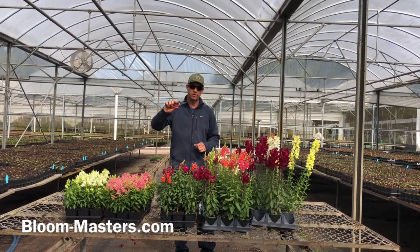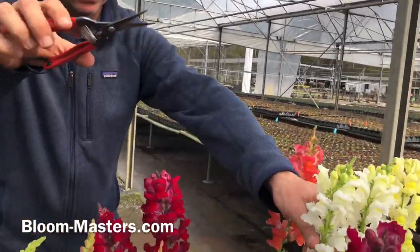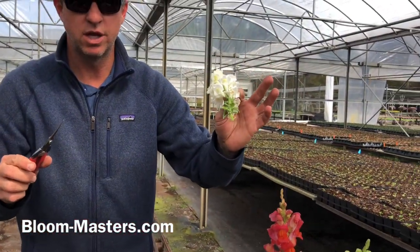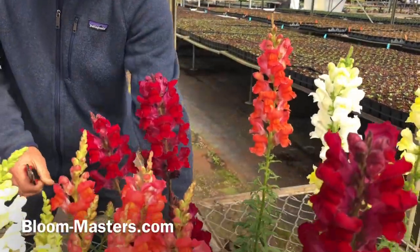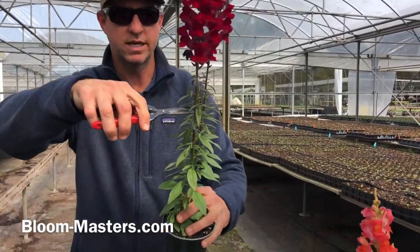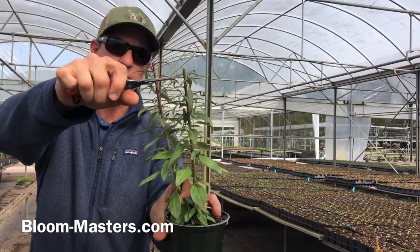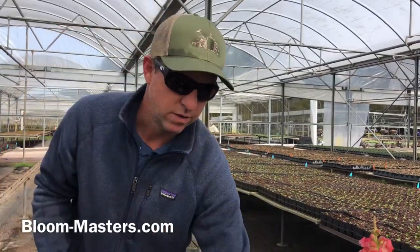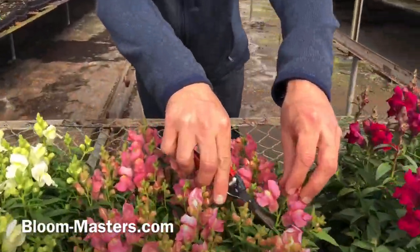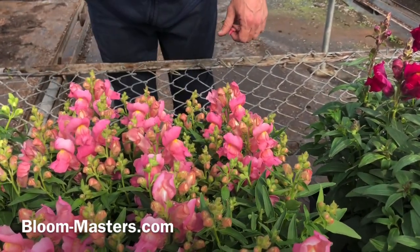When you're deadheading snapdragons, we always recommend using a sharp pair of cutters or shears. On these tall ones here, you want to come in and cut down beneath the flower, but not so low as to cut out the next series of buds. You can see on this flower there are no buds down the first stalks until you get close to the bottom. You can cut it down about like that, and then you're going to start to see these buds coming from the tips here on these breaks. On the dwarf it's the same way — you're just going to be cutting out that primary flower, not touching any of these buds, because if you do you're going to be waiting a long time for more color to come up.